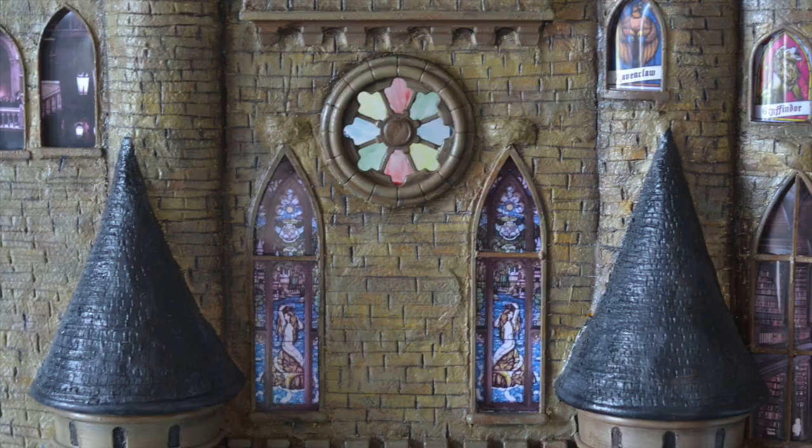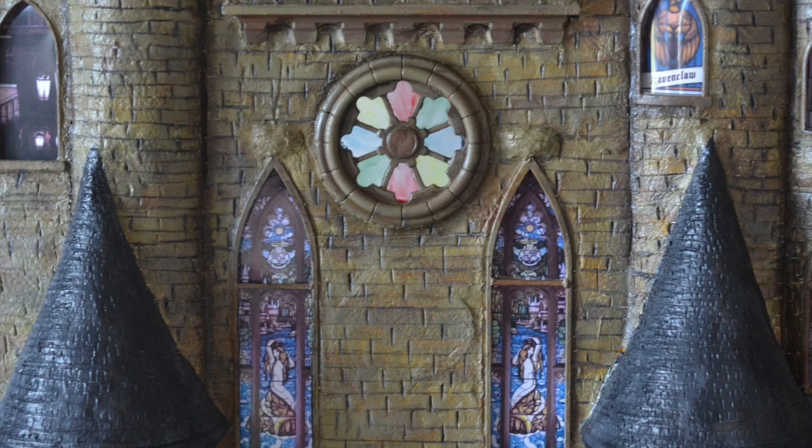To make a faux stained glass effect, I used craft glue mixed with acrylic paint. Another great combination is food colouring with Mod Podge.